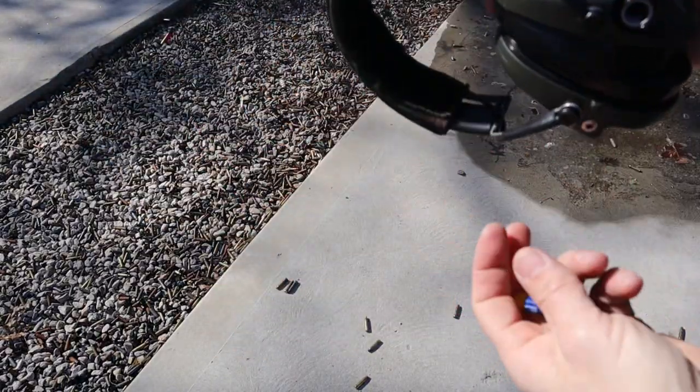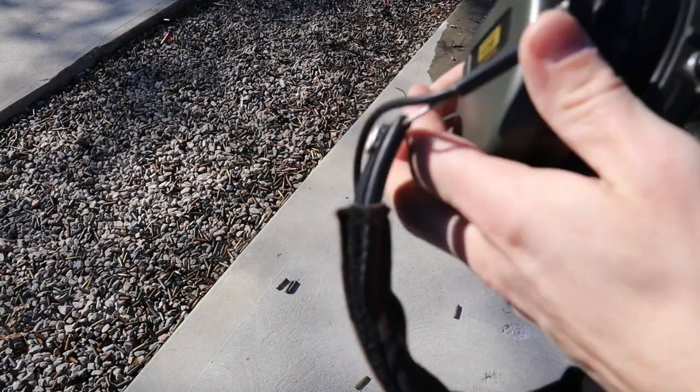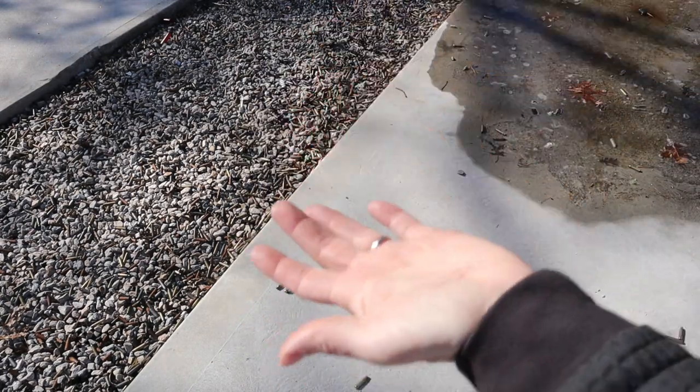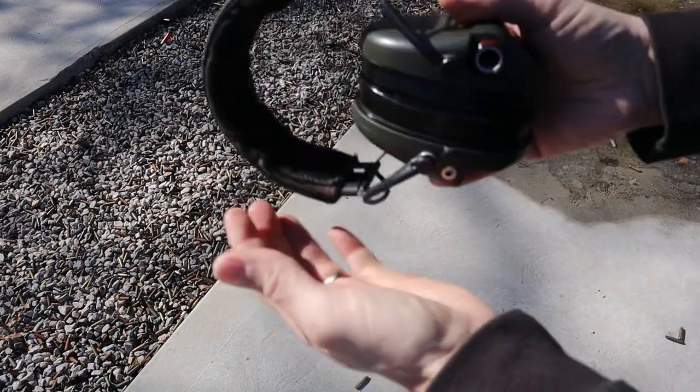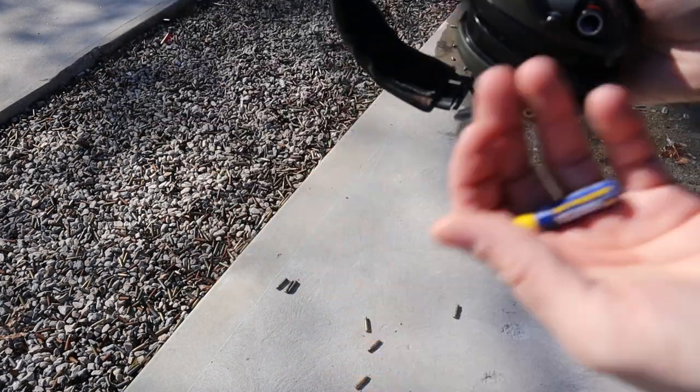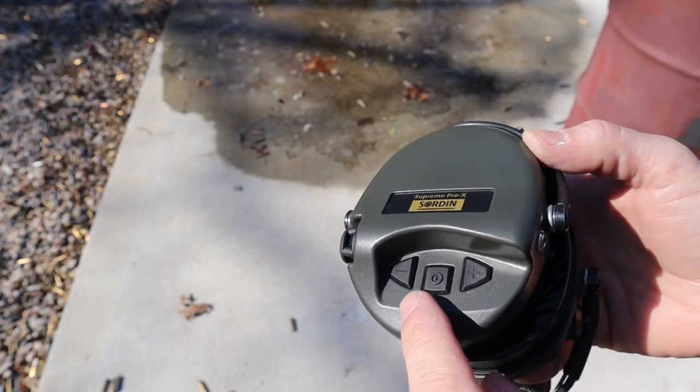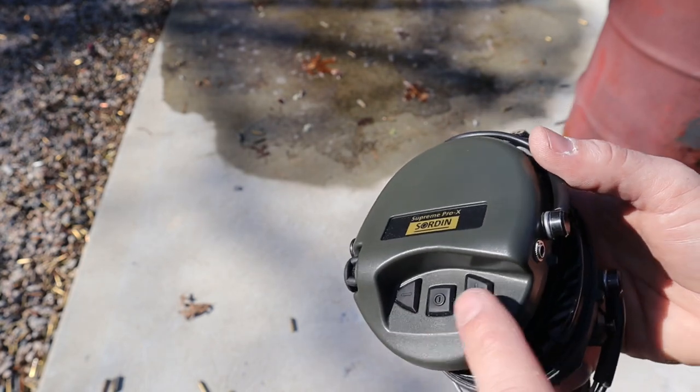To get the batteries out you actually have to hit the hearing protection with a little bit of force — don't worry, they're very, very durable and can take it. You have to hit it to get the first battery out, and then there's a second battery you have to push up before it comes out. Once you do it once, it's very easy. On the side you have very simple controls: three buttons.